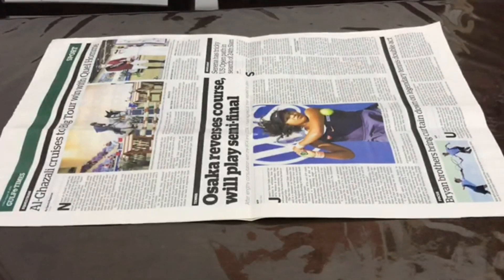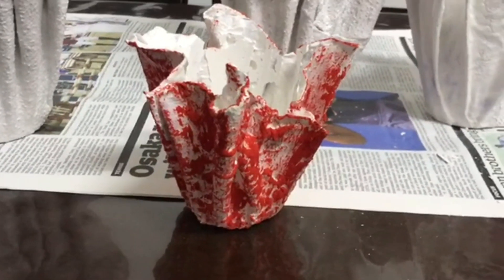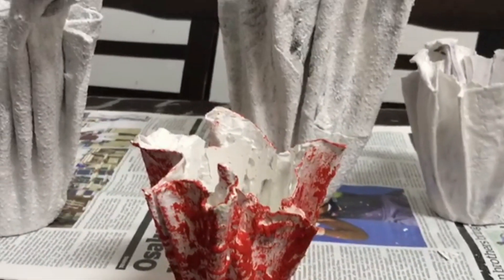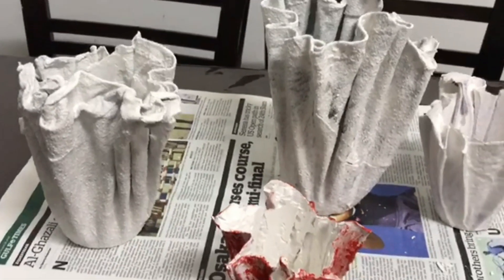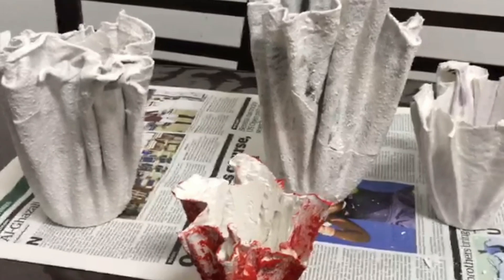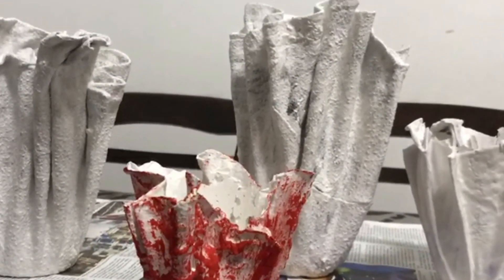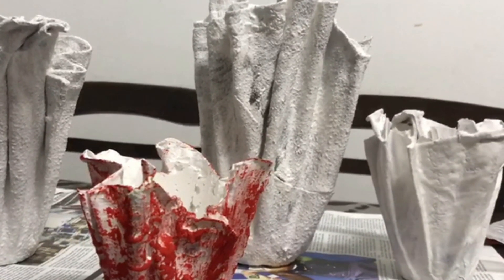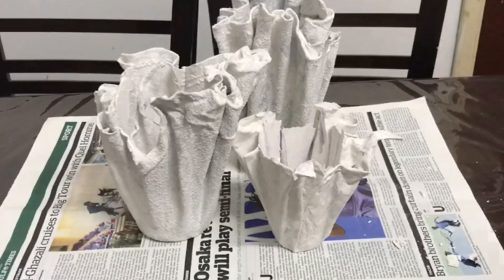Let's dry it for 24 hours. I'm going to put it in the pot. I will apply this pot for 2 more minutes. I will dry the pot and use it for a little bit.